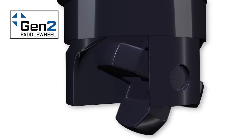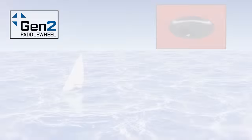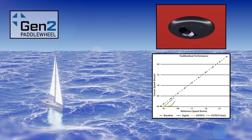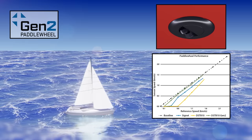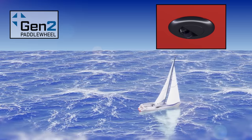New to the DST-810 is Airmar's Gen 2 paddle wheel, which delivers industry-leading startup speed as low as 0.3 knots and achieves linearity at just 0.6 knots. That's best-in-class speed performance right up through 45 knots.